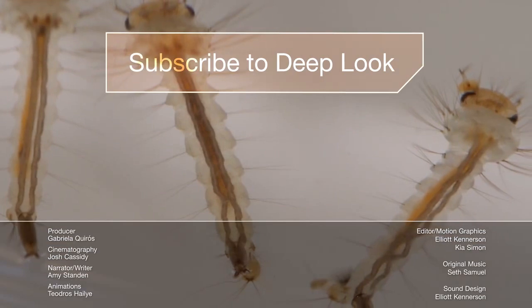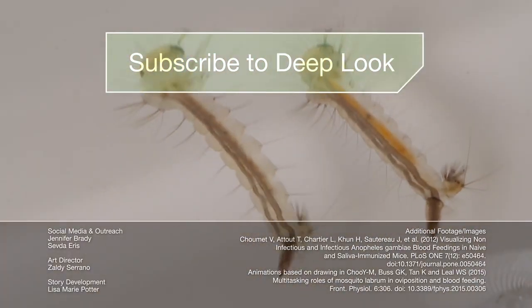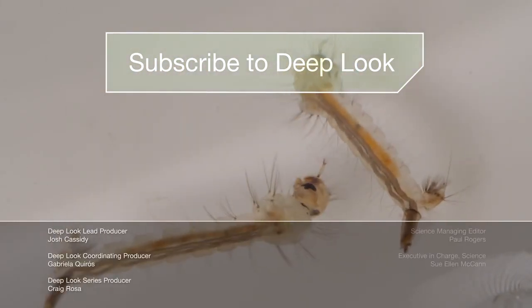These are the larvae of Culex pipiens, a.k.a. the common house mosquito here in California. Gross, right? Well, you can avoid them by emptying your rain gutters and pet water dishes.